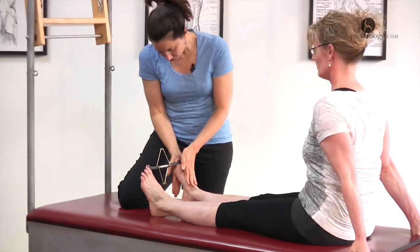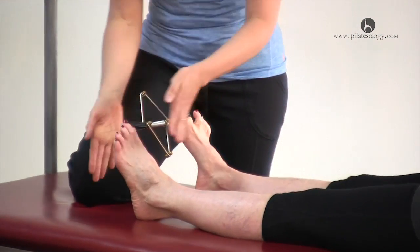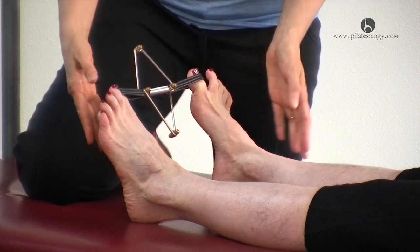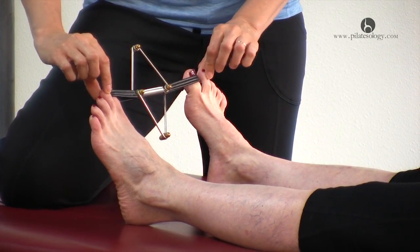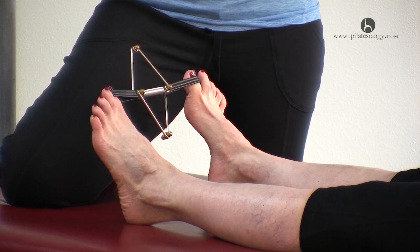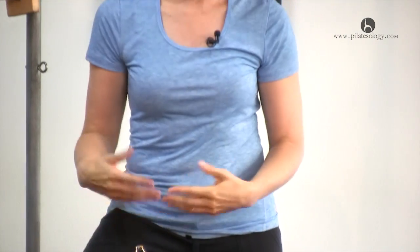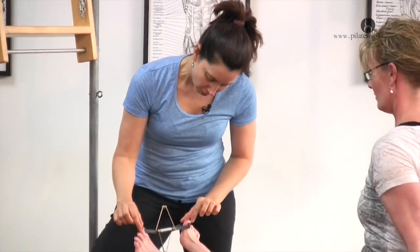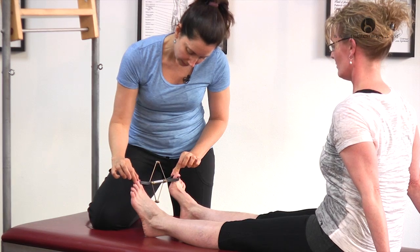And while you do that, try to keep your toes in one long line — that's good. This might take a moment to bring the mind all the way down into the toe, so we'll have to be patient. Then you want to reach your toes out like this.